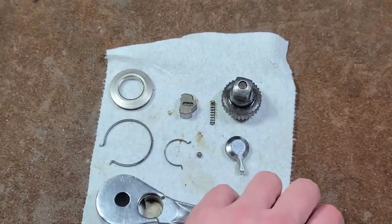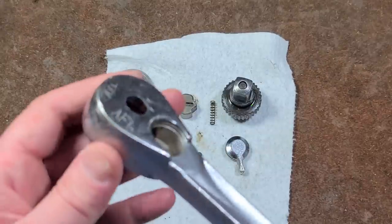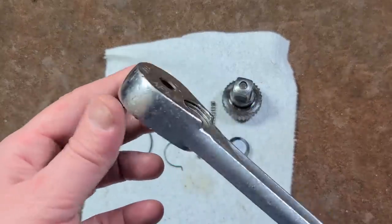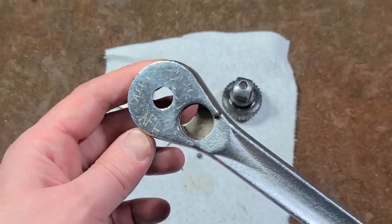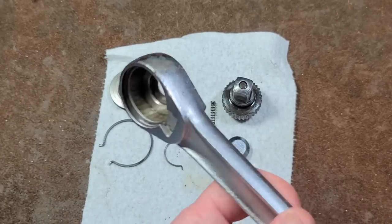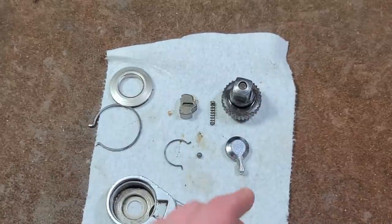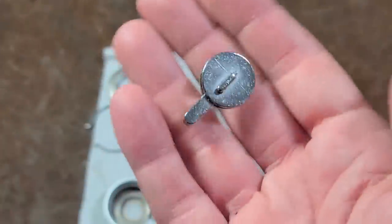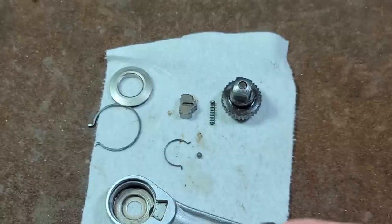I don't feel bad about that clickbait title because it's not really clickbait. The way this Craftsman is designed is just unlike any of the other Craftsman's I've seen. I wonder what era — this is probably 80s, maybe 70s through 80s. These are definitely the Craftsman's that you would want to pick up. The heft of just this reverse lever alone is pretty wild — this thing is just super thick.